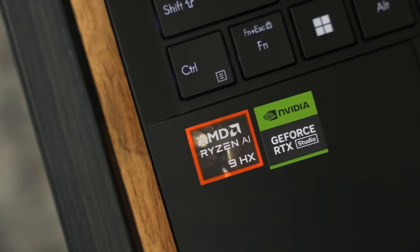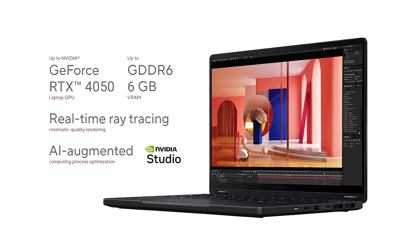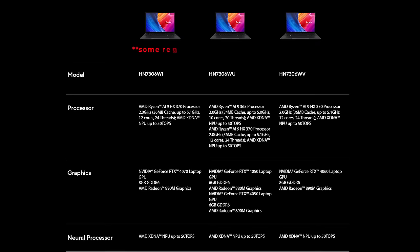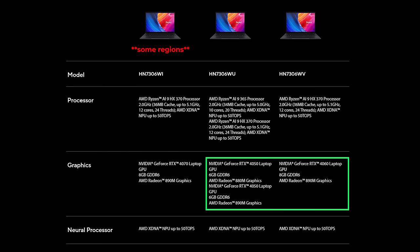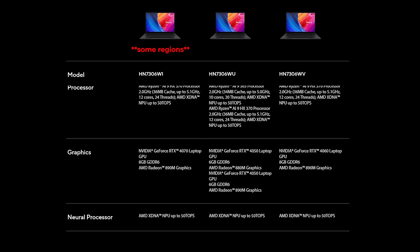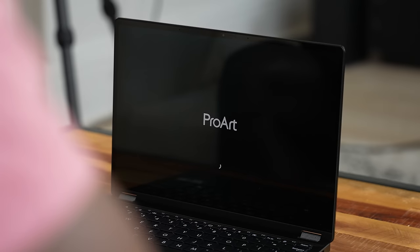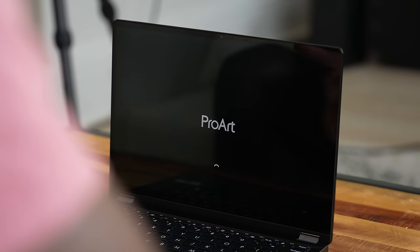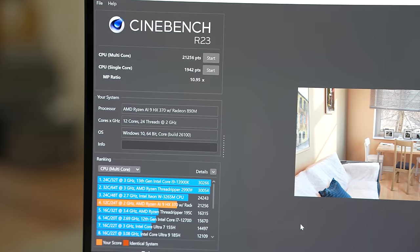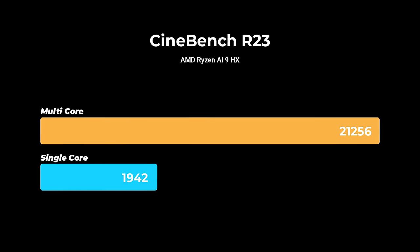The performance is why I really love this laptop. It comes with an AMD Ryzen AI 9HX 370 with integrated Radeon 890M graphics, and also comes with an NVIDIA GeForce RTX 4050 or 4060 — the variant I have is the 4050. AMD notes this chip can do 50 teraflops of NPU performance and 81 teraflops total in the system. Looking at Cinebench R23, the numbers are peak and impressive.